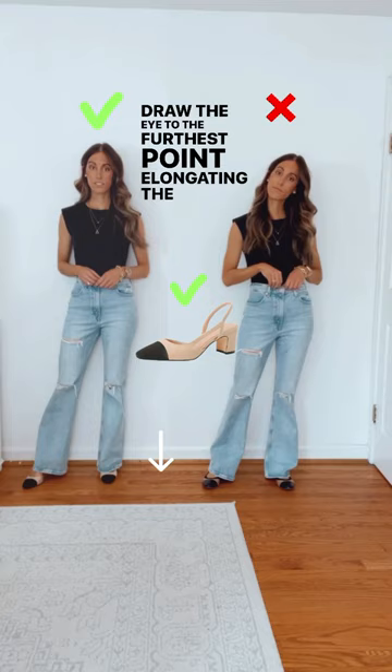Instead of a pair of athletic gym shoes, opt for a neutral everyday sneaker for a chic look.